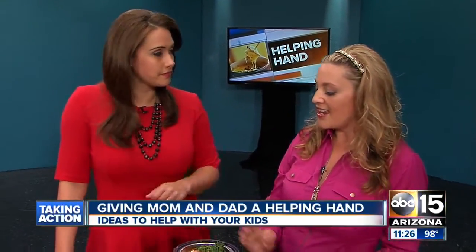It's great on a salad — I've even put it in an omelet before. So if you've got leftovers, there's a lot of things you can do with it. Lots of options.